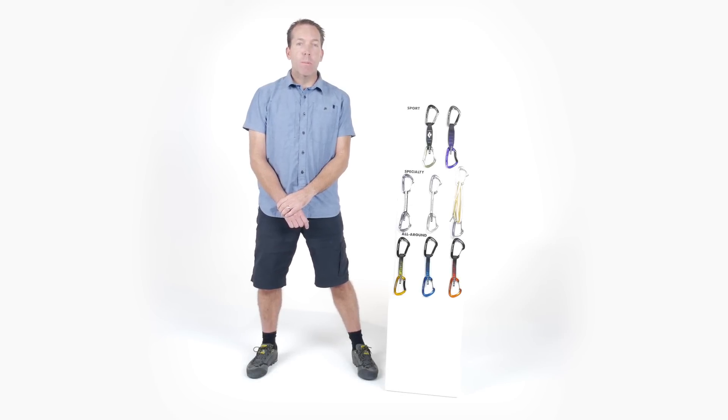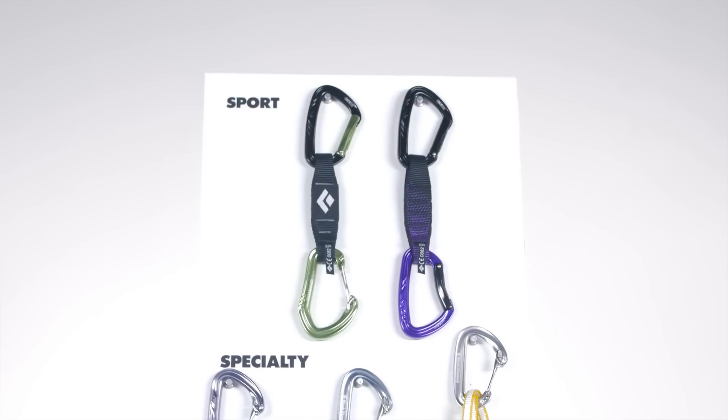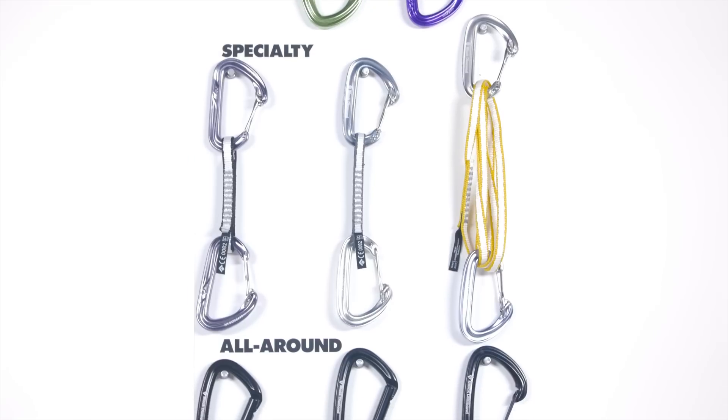Hi, I'm Colin Powick, Climbing Category Director at Black Diamond, and this is the lineup of Black Diamond Quick Draws. With our three series of Quick Draws, you can easily find the right one for you, whether you're clipping bolts on a sport route, running it out in the Alpine, or anything in between.